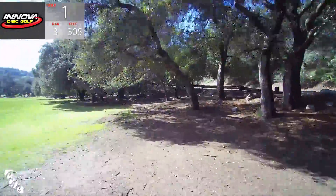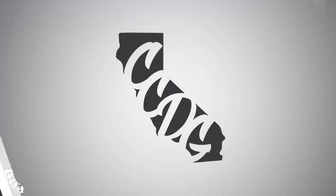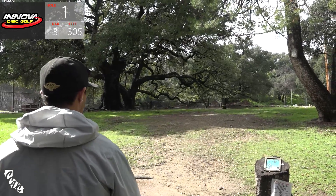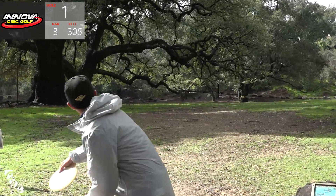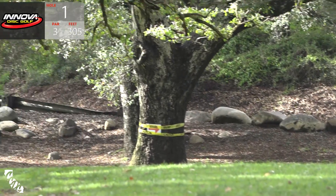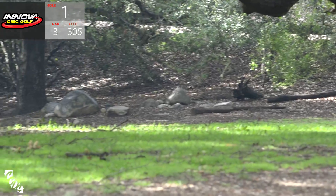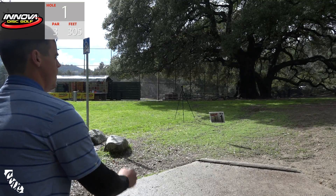This hole is a dog-leg left with a mandatory to the right of that tree, and a drop zone on the right hand side of the fairway. Really tough birdie. These guys are looking to throw something overstable and skip it over. Just like that - well done by Paul McBeth, as always.